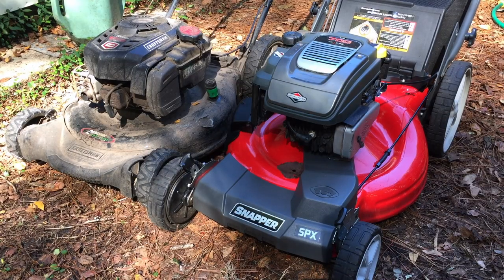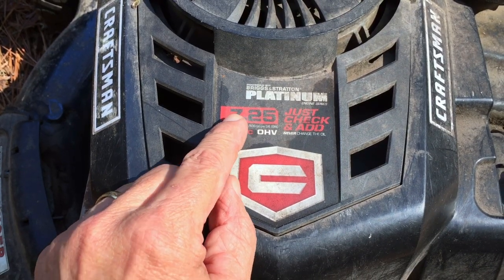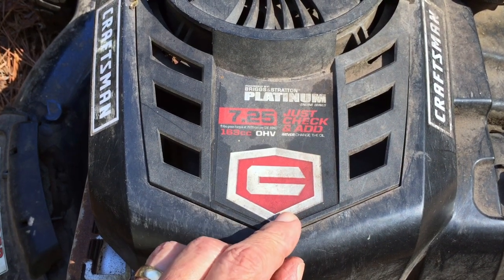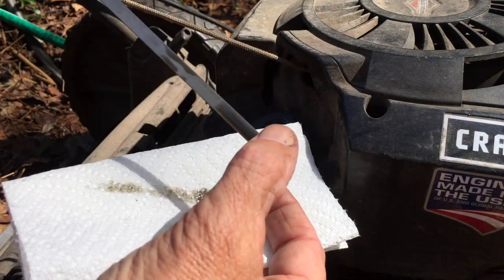I worked on the Snapper first and got it running — I'll put a link to that video at the end. Now I'm going to work on the Craftsman. It has a seven and a quarter horsepower platinum engine series. 'Never change the oil' — just checking that — that does not sound like a good idea to me. So let's start by checking the oil, and it looks nasty. It's also overfilled; the full mark is way down there.